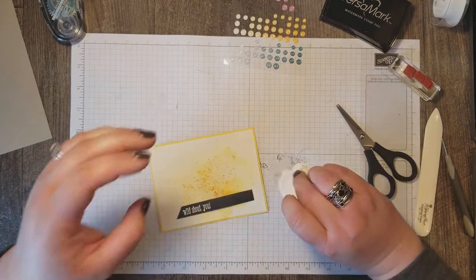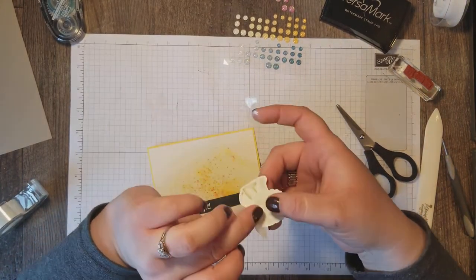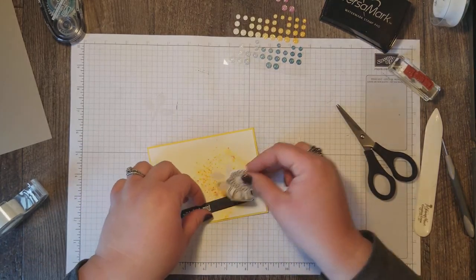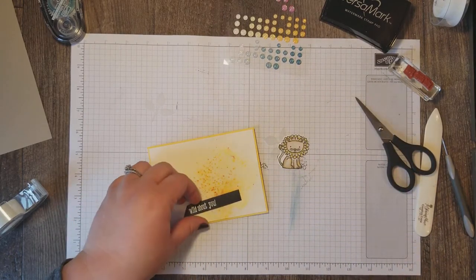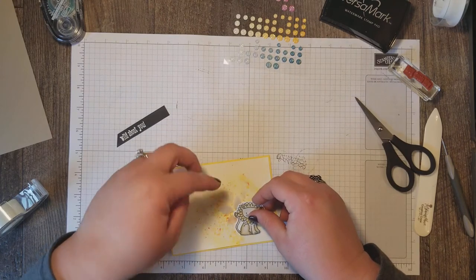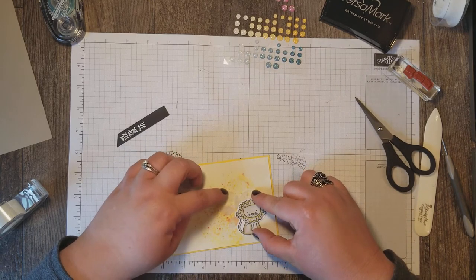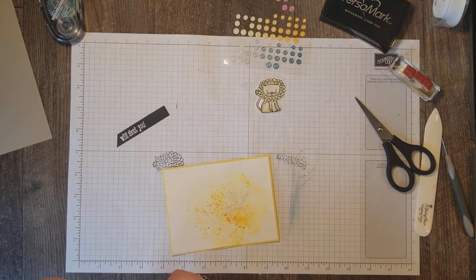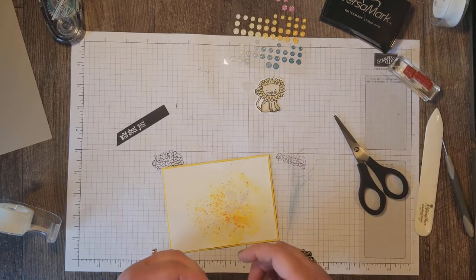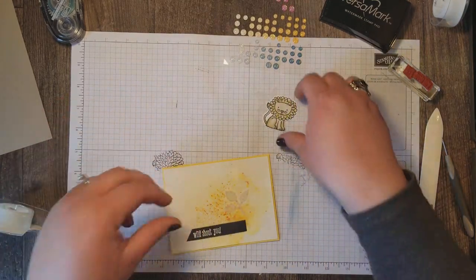One of the vellum leaves I'm going to want behind my lion, so to keep it in place I'm just going to tape it down to the back of the lion — I'll cut it a little long, there we go. The other leaf I'm going to want on the card itself. Once I place the lion where I think I'll want him, I'll remember the placement of this leaf and tape it down as well. You won't see the tape because we're going to mount the lion with a dimensional on top of it.